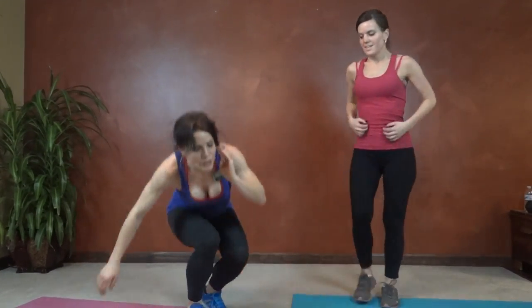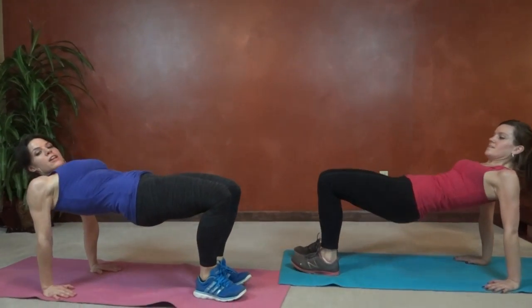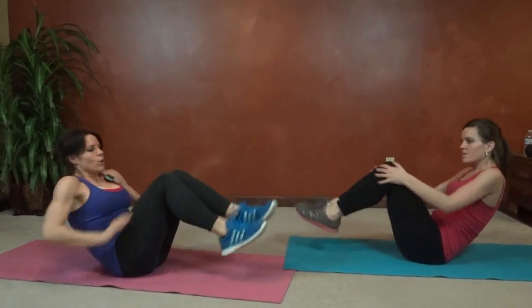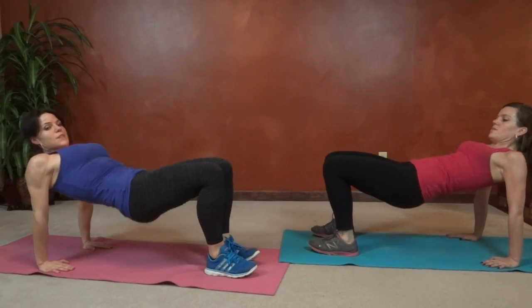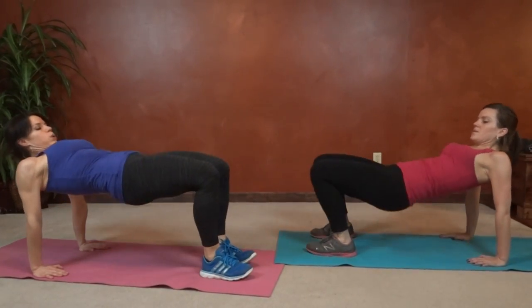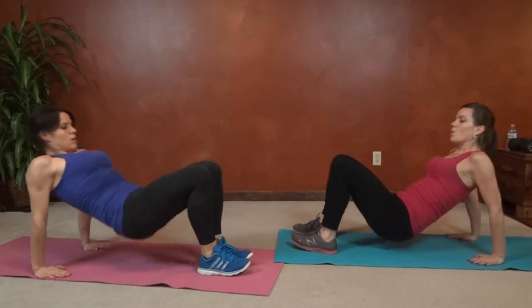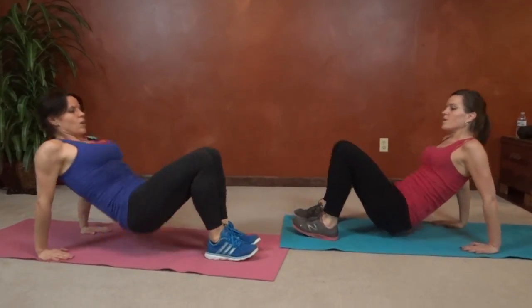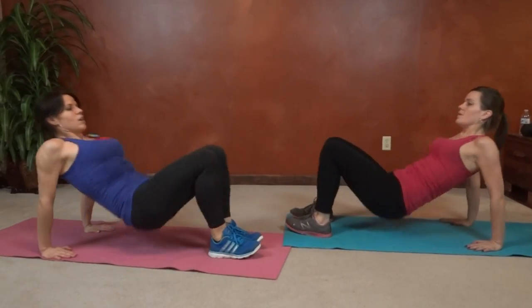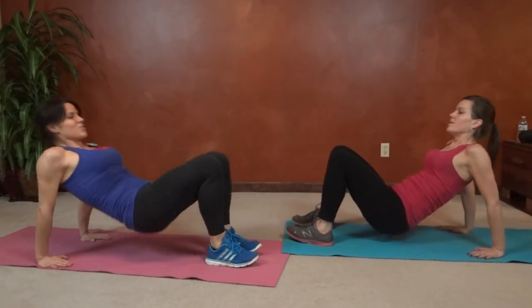Boat to table: sit on your butt for this one. We're going to lift and reach toward the toes or reach toward the knees. Plant the feet and hands, lift like we did in the thrust. Lift, core pulls tight, hips lift high. Keep breathing — this is the last exercise, guys, so push through it.